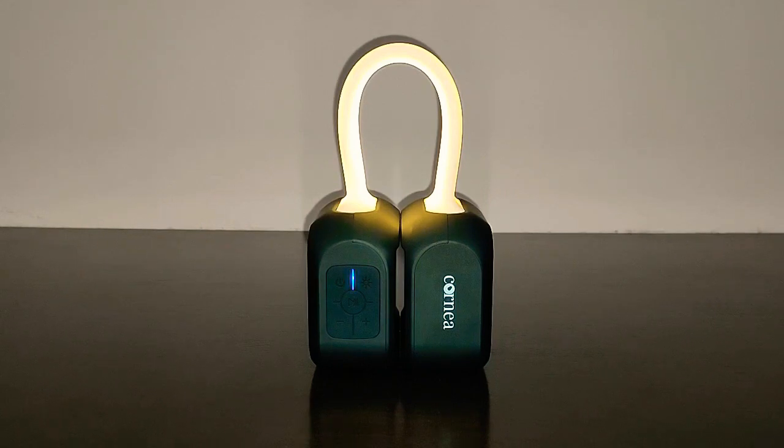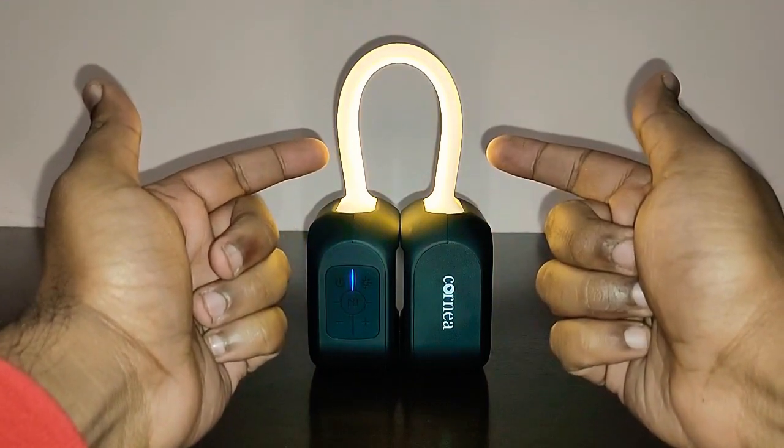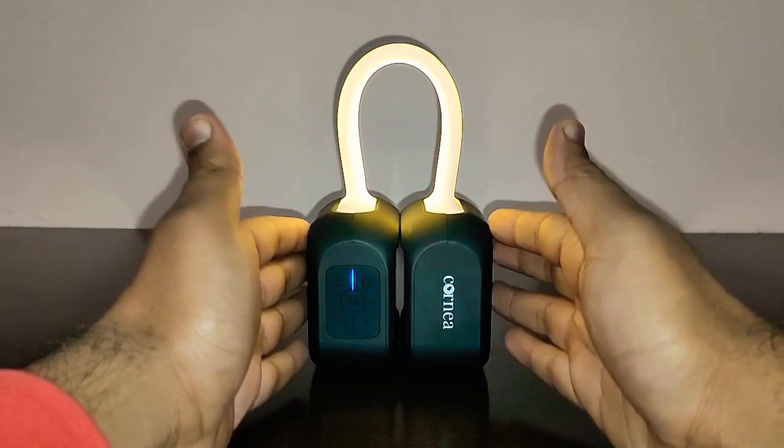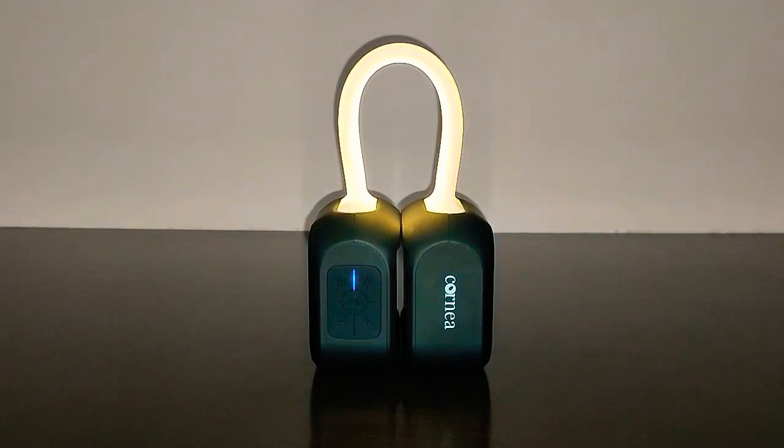The most striking feature about this speaker is the handlebar which glows in the dark. You can use it as a lamp, a bedside lamp, or a decoration in your drawing room. It's amazing. If you want to buy this speaker, links are in the description below — you can check it out. It's one of the best speakers I've ever reviewed.